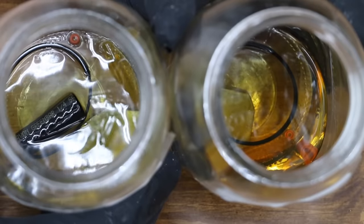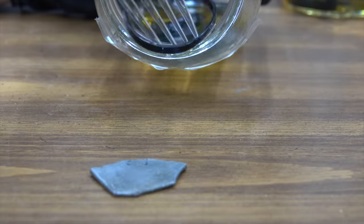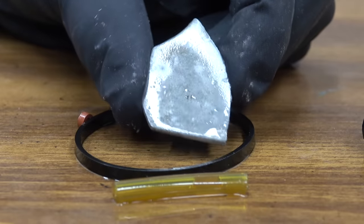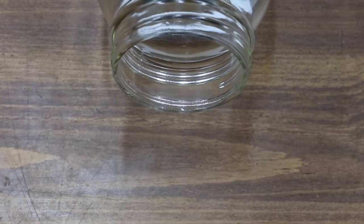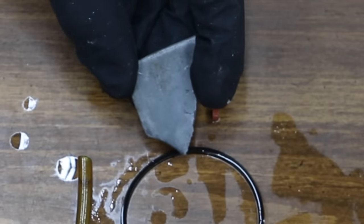These containers have the non-ethanol fuel in them — let's empty them out and take a closer look. Components exposed to non-ethanol fuel with stabilizer: there doesn't appear to be any corrosion on this metal. This is the no-ethanol fuel without stabilizer — there doesn't appear to be any corrosion on this metal either.